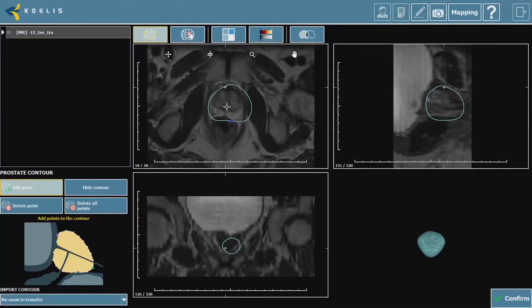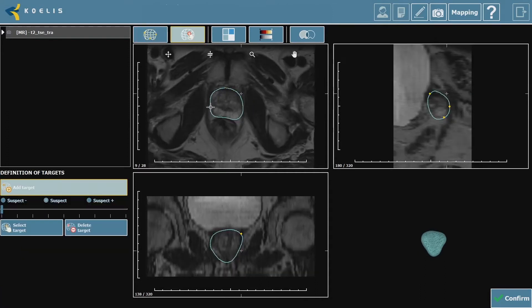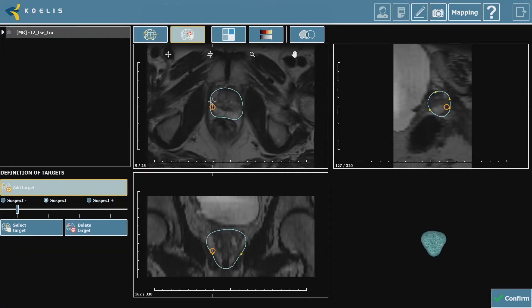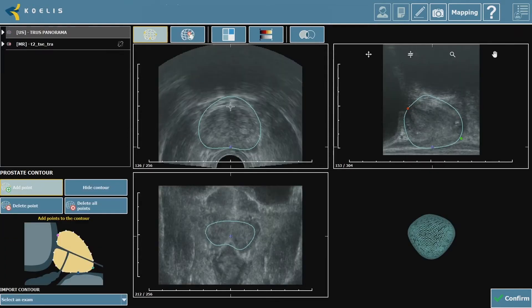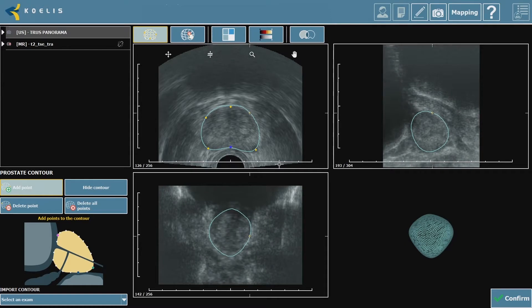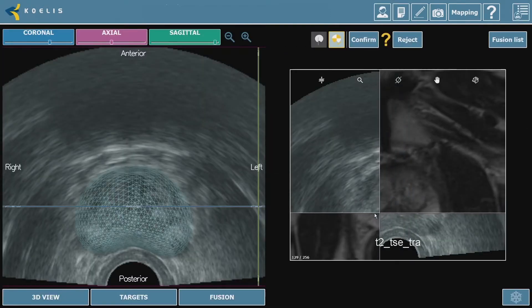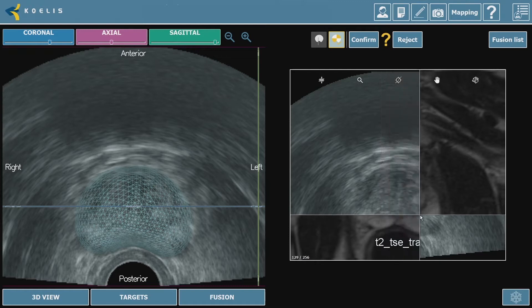That's when fusion biopsies came along. We take the MRI scan, outline the prostate and the abnormal area on the MRI, then take an ultrasound scan and create a 3D model of the prostate. Using elastic fusion, we merge the MRI picture with the ultrasound picture so we can see the targeted area from the MRI using ultrasound.